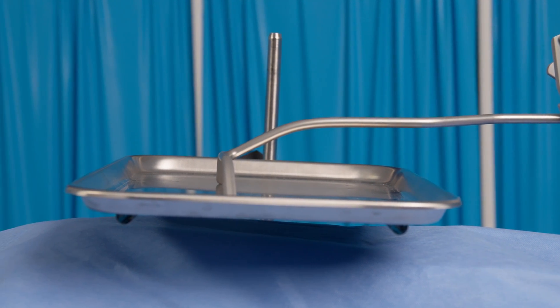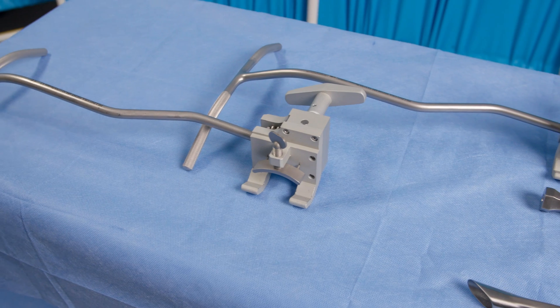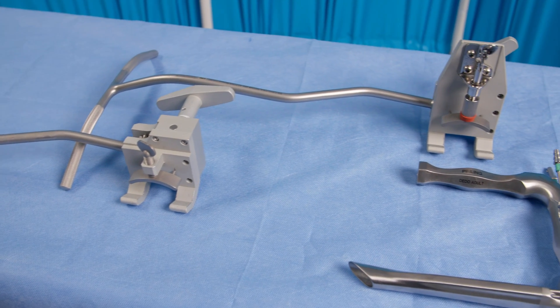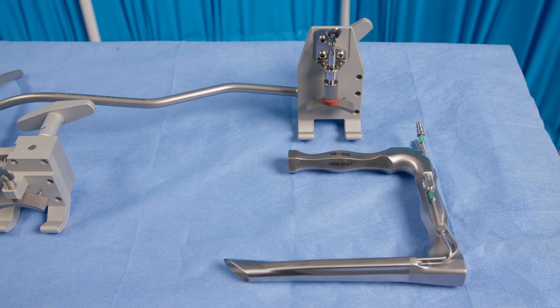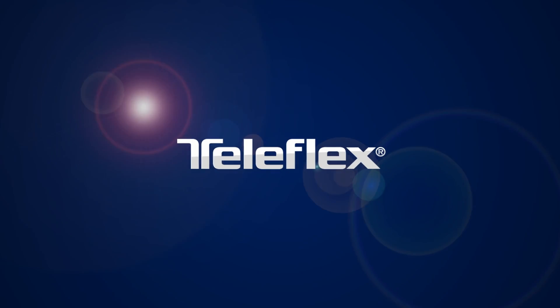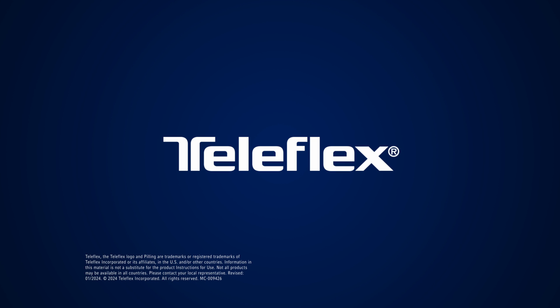Another holder that has this beneficial design feature is the Louie laryngoscope holder. All Pilling laryngoscopes are compatible with Tobii and Louie laryngoscope holders.